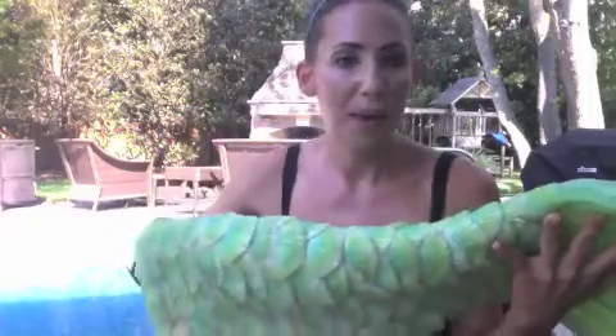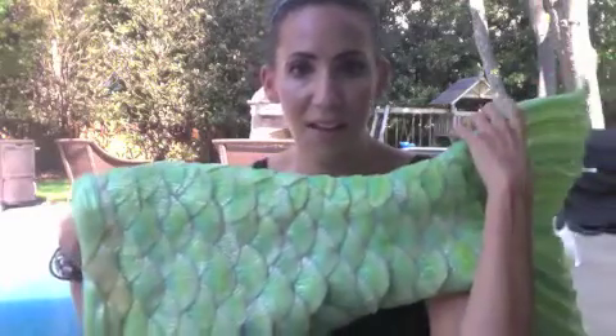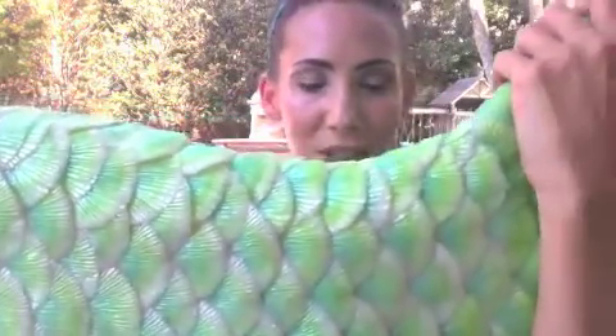I know Mermaid Malia has a tail like this with each individual scale. Look at this beautiful tail — the waistband, the colors, the shimmer. It is gorgeous. I love it.